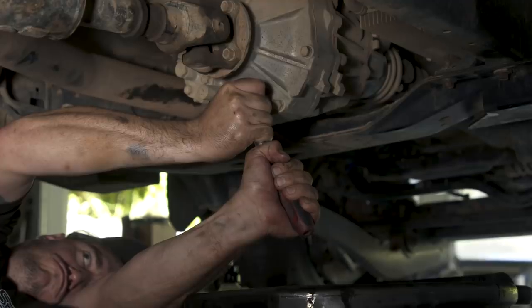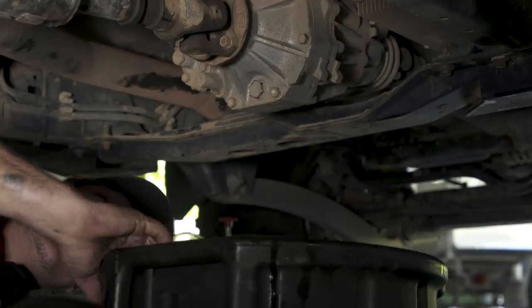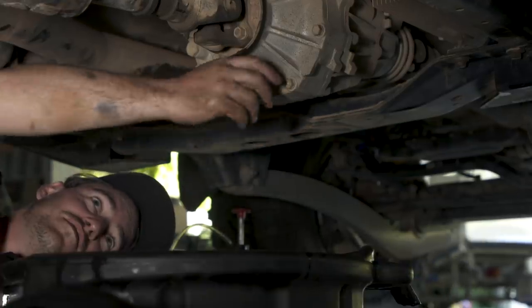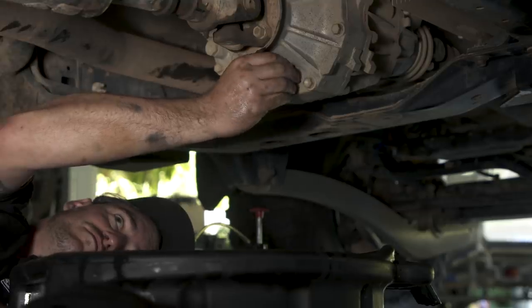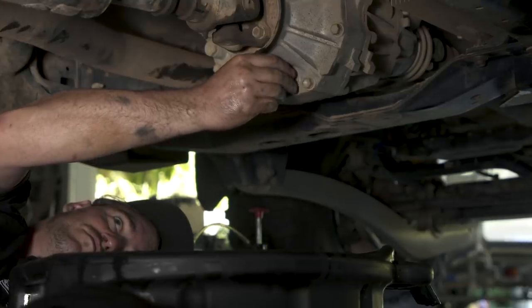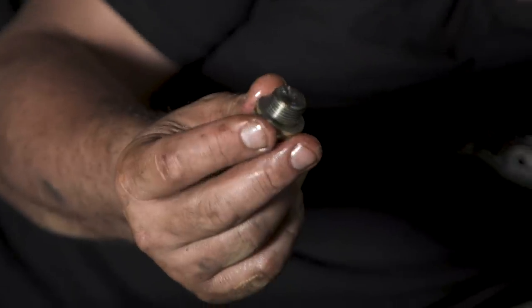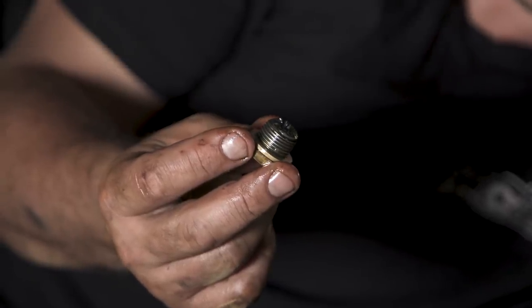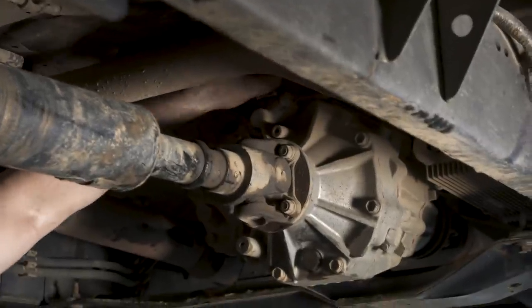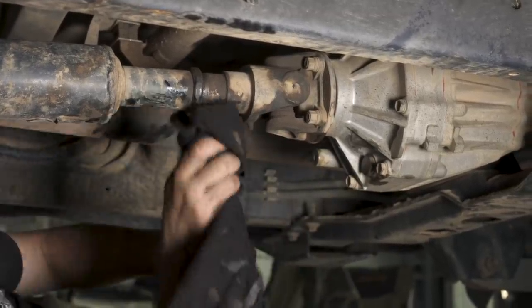Draining your auto transmission is much more involved and it's best to get an approved workshop to do it for you. There are many types of automatic transmissions and they require a power flush to remove all the old and dirty oil from the entire system, as draining from the sump alone will at best only remove half the contents of the transmission. With your auto transmission, check the old oil that comes out and pay special attention to the colour and smell. If it looks dark and smells burnt, chances are your auto has been getting too hot and you might need to look at adding a bigger oil cooler.